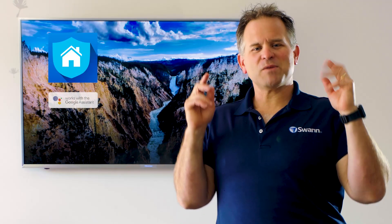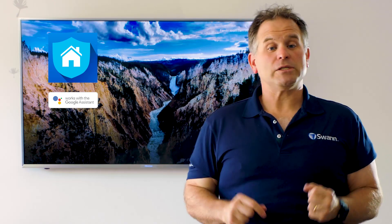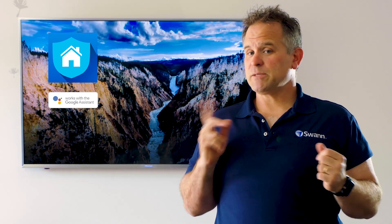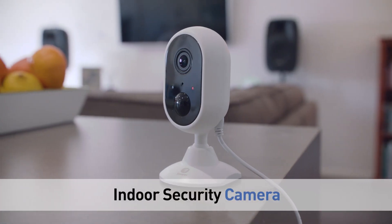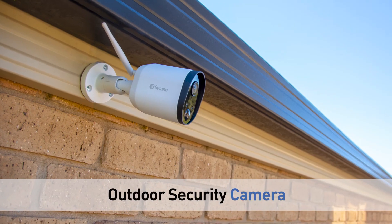Hello! Today we're going to talk about how to link your Safe Bus 1 cameras to the Google Assistant to enable voice commands. This applies to Smart Security Camera, Indoor Security Camera and Outdoor Security Camera.